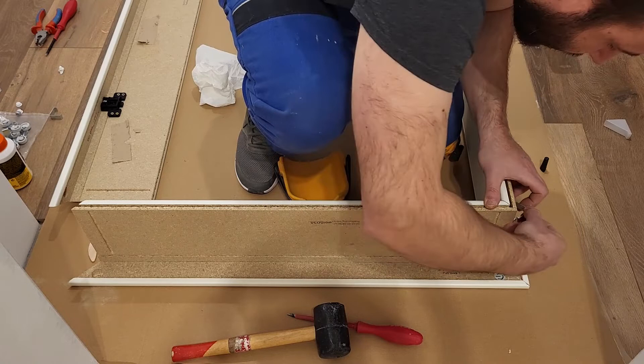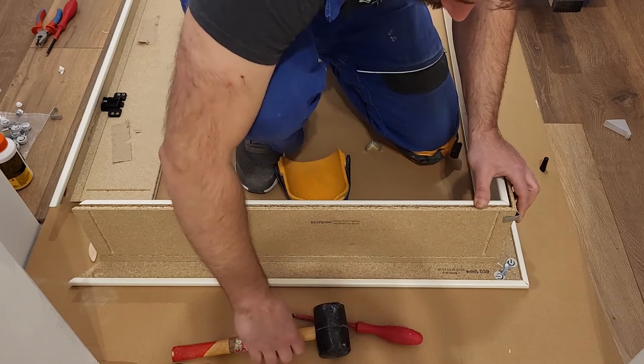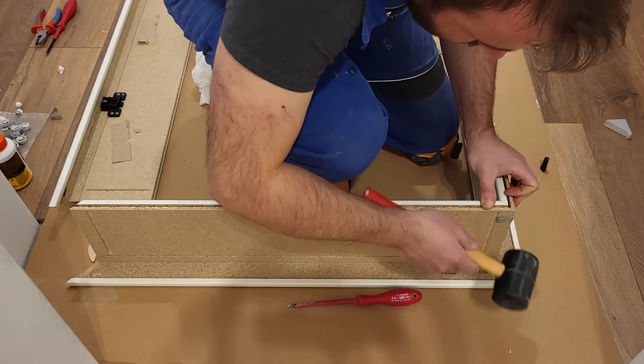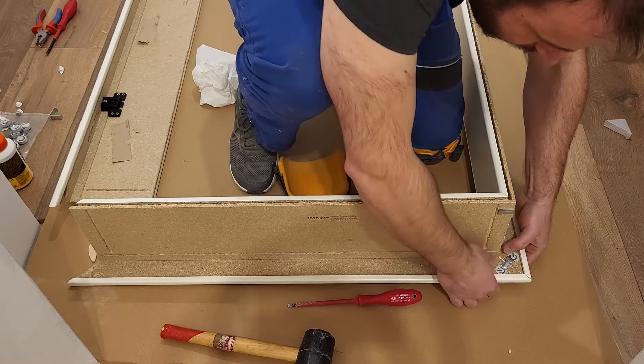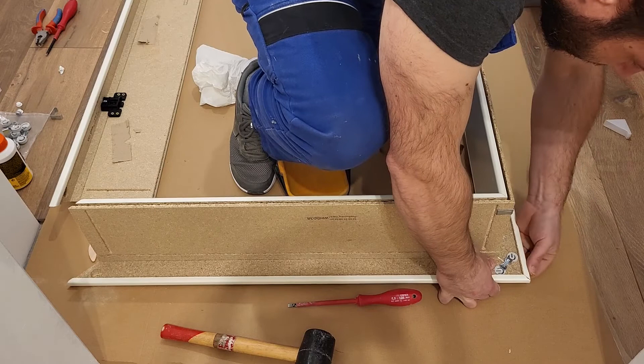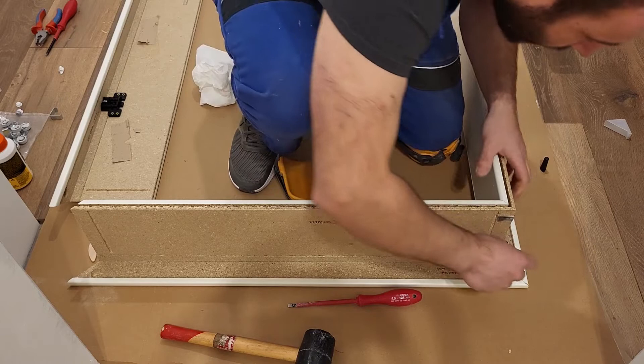These types of clamps are made like this, so we only need to snap them into place. I will check again - it didn't move so we are fine, maybe just a little bit. It's okay, so we will mount the second one.